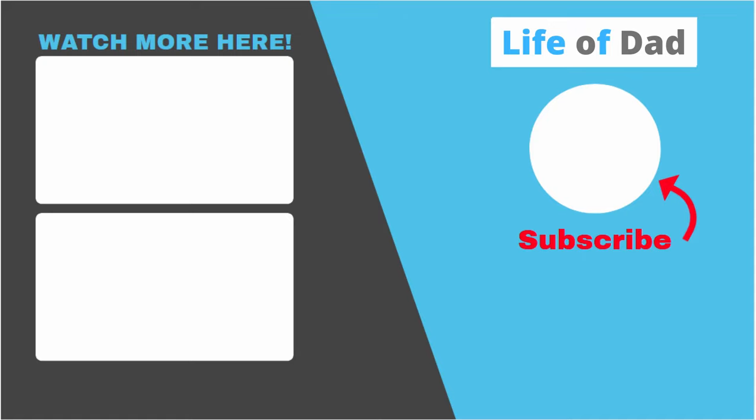And voila — simple, easy peasy! If you got value out of this video please give it a like and consider watching more of my videos. Thank you all for your time. We'll see you next time.